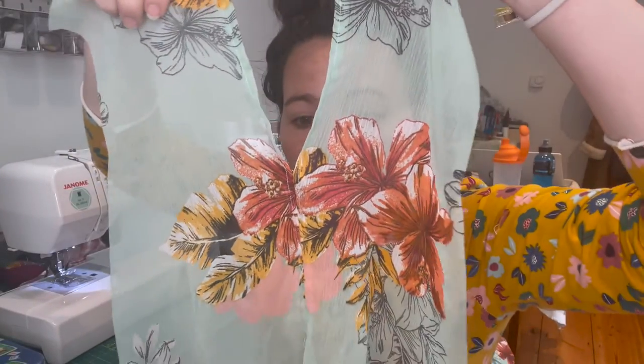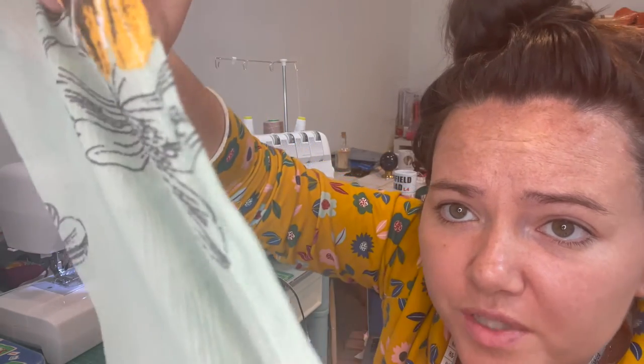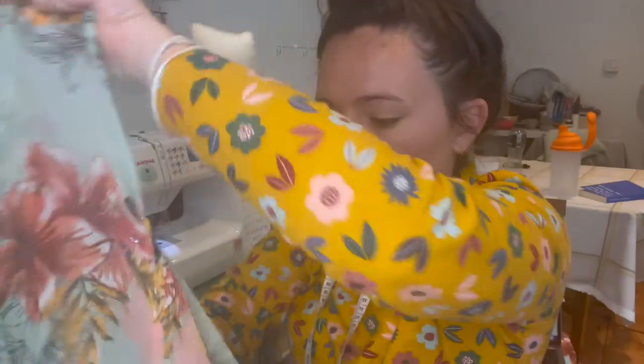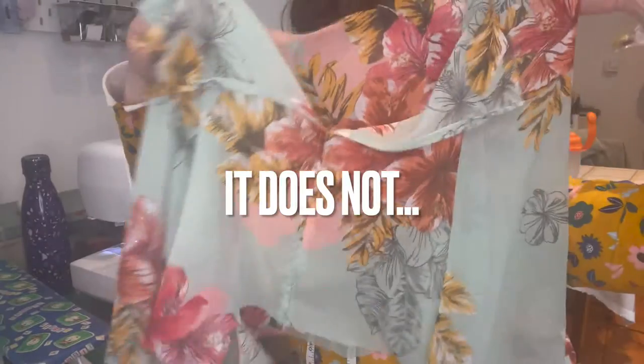Wish me luck. So I've just finished the first step and it was tricky. As you can see, this is the front — I had to turn over the edge and press it under and top stitch it, which was very, very fiddly with this material, but it's done. I've done the French seams on the sleeves. This is the inside out — that's the front bodice. Hopefully when I turn it the right way out, it all looks nice and neat thus far.